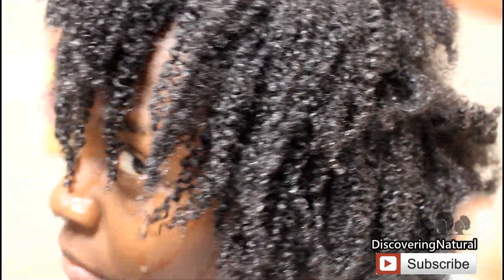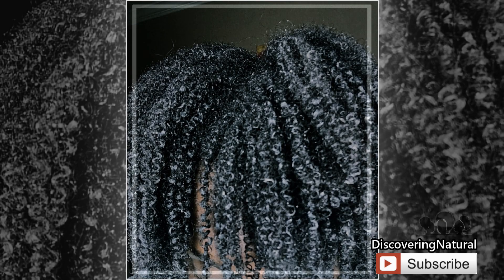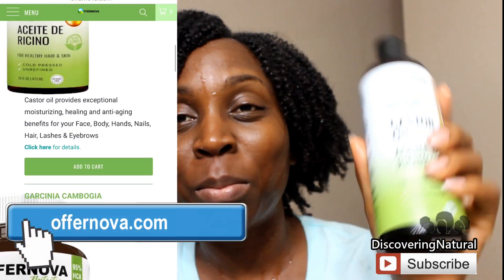This is what my hair looks like after I've rinsed all the mixture out. My hair feels soft, there's no residue, it's really hydrated, and I know that because my curls are popping. I absolutely love how my hair feels — it's very soft.